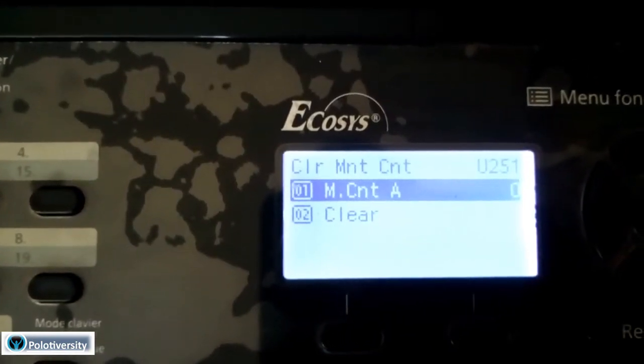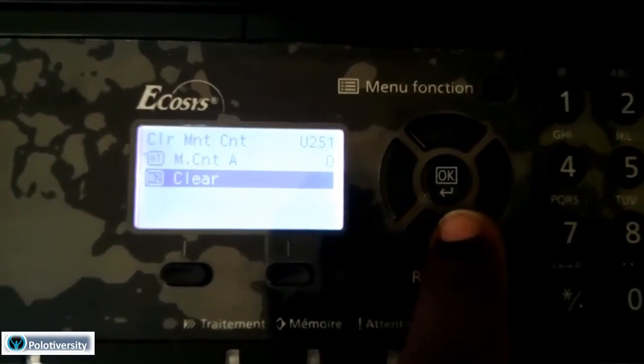I'll press OK, and that will give me two options. Option number one is the maintenance count, and option number two is to clear the count. So I'll press the down arrow to choose the clear option, then press OK.